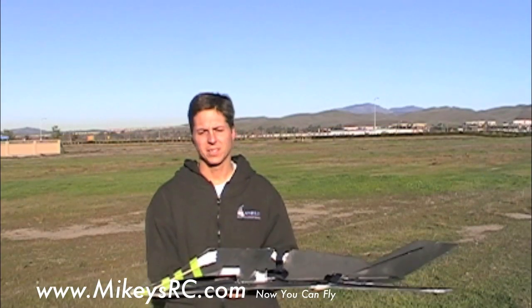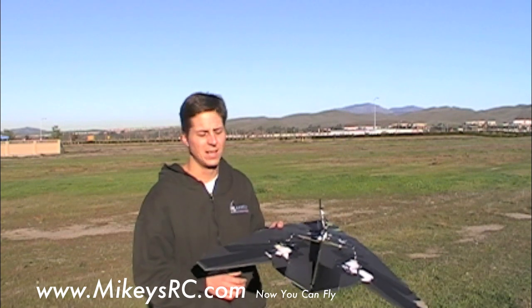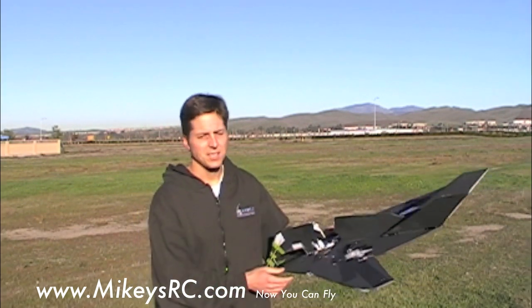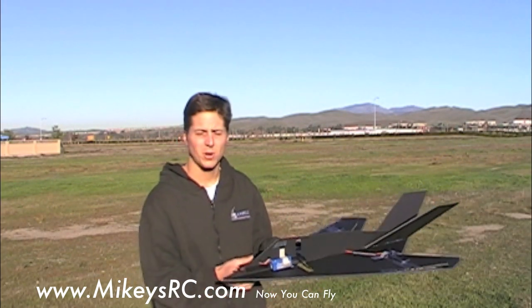We're out at the field again today, going to do a little more testing of the second prototype. It's becoming pretty apparent to me how hard it must have been for the engineers of the real F-117 to get this thing to fly. They say basically this plane isn't supposed to fly — it doesn't know which way is up or down — and I definitely experienced that. It also came out a little bigger than I wanted it to.